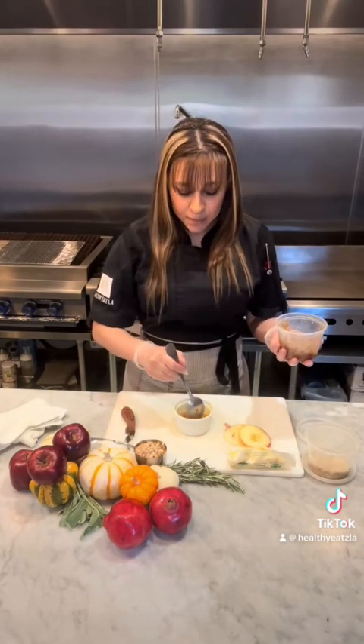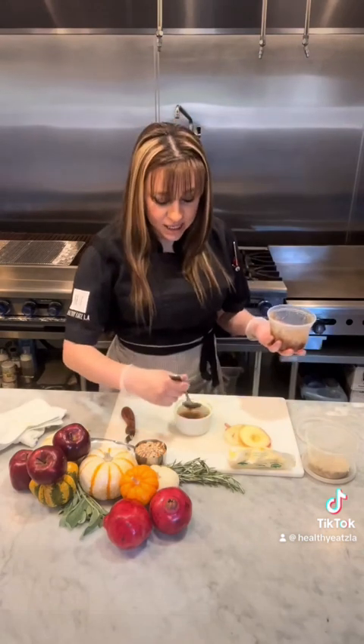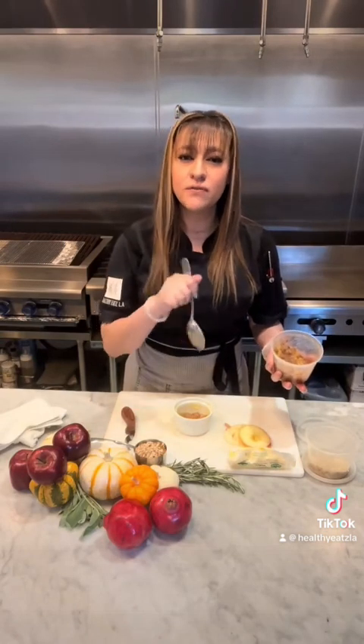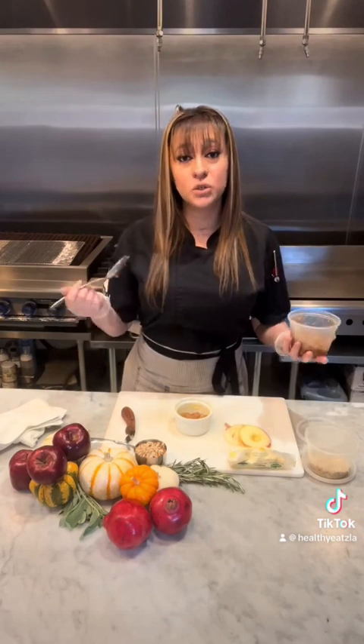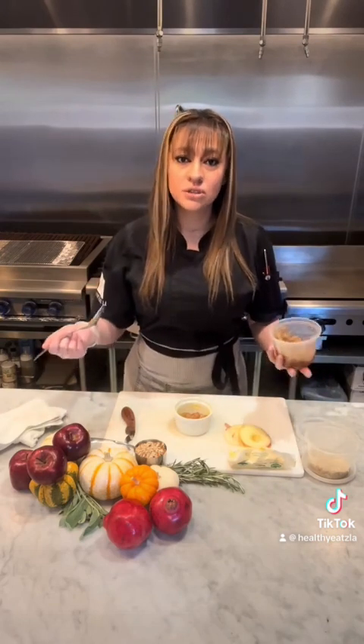Dates are not keto friendly because they are a high sugar fruit. But in my opinion, I would rather take carbs over cancer. It's just a quarter of a date — it's not that big of a deal. And also if you check out one of our first videos where I show everyone the difference between a good carb and a bad carb, dates are essentially a good carb. So it's just not keto friendly because of the high sugar content, but it's better than erythritol.